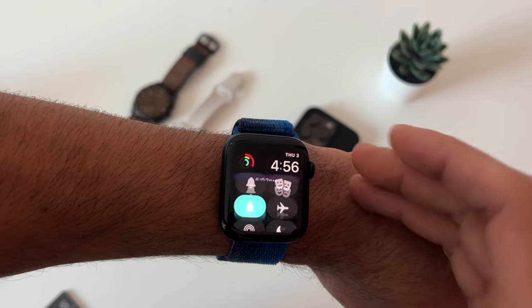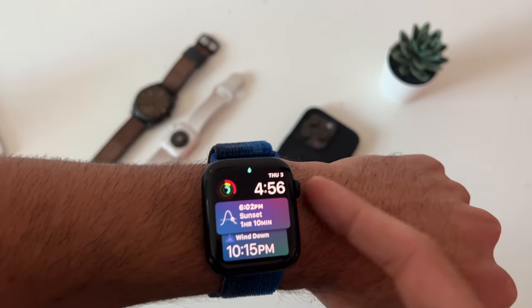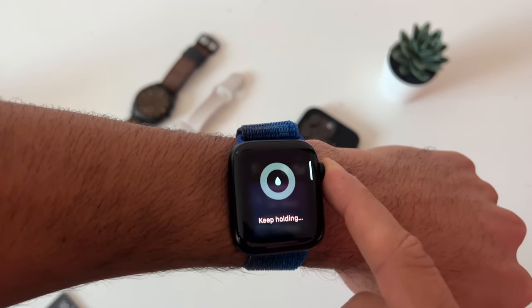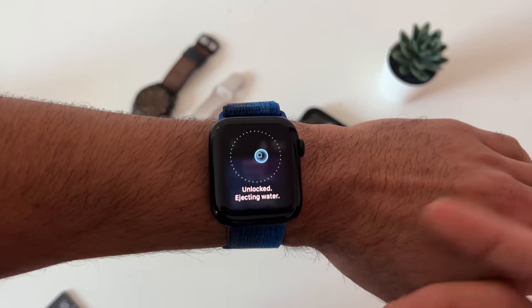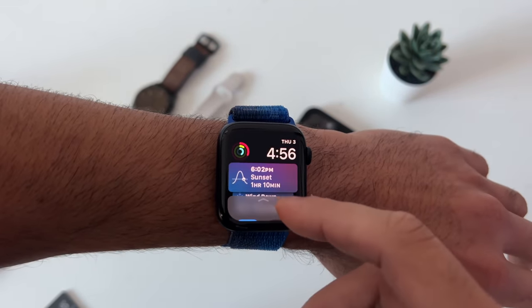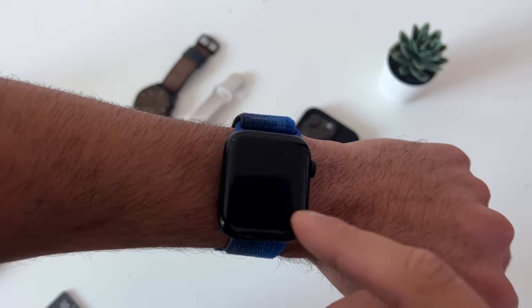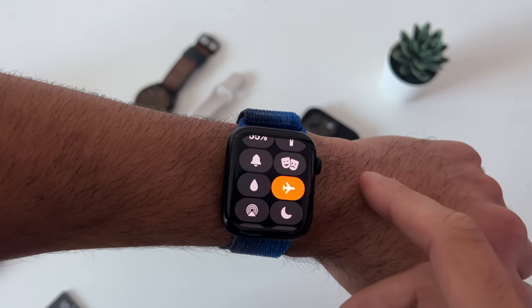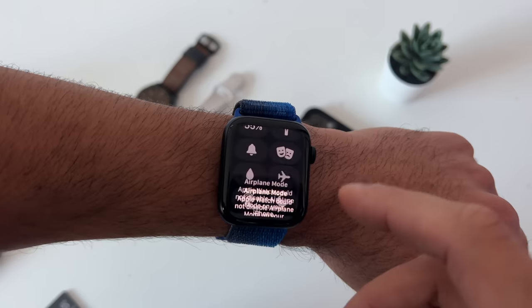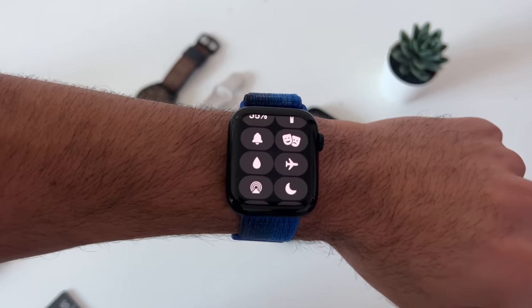Water lock mode is right here. When enabled, the whole screen is unresponsive until you tap and hold the digital crown, which plays a sound to eject any liquids from the microphone and speaker. In airplane mode, toggling it will enable airplane mode on both your iPhone and Apple Watch, though there's a setting to adjust that if you want to do it individually.